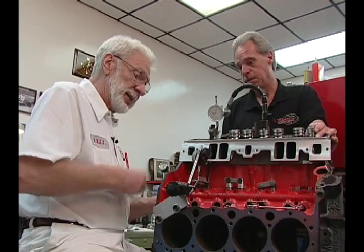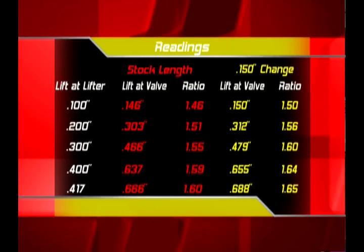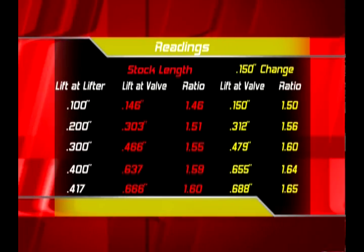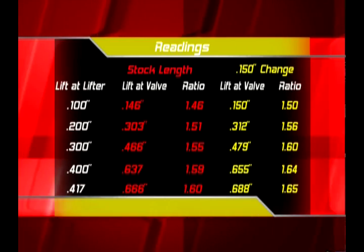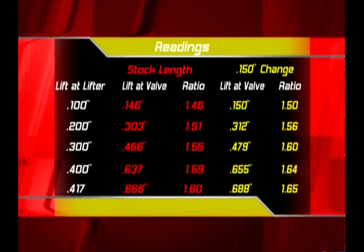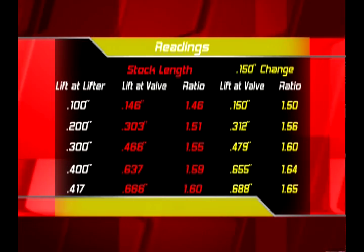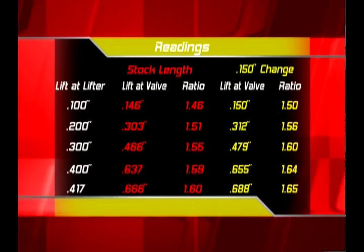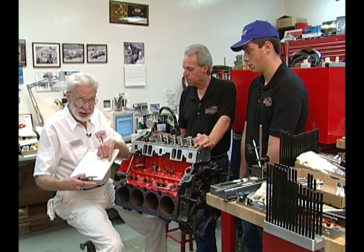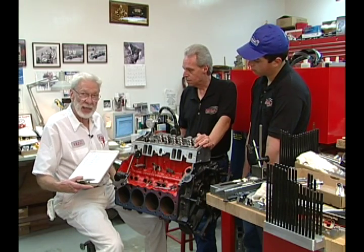Now I would like to take you back through this whole sequence once again, but only changing the length of the push rod. Reading, recorded: 200 thousand. Reading, recorded: 300 thousand. Reading, recorded: 400. Reading, max lift. I have gone from initially 1.60 to a 1.65 rocker arm by only changing the length of the push rod.